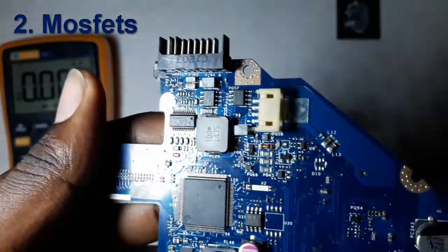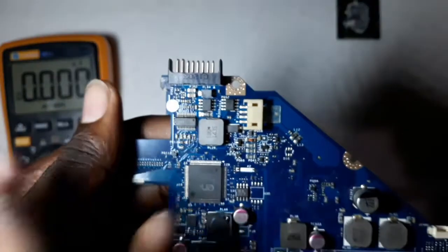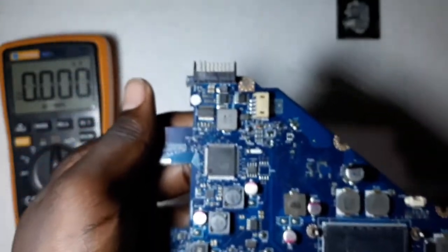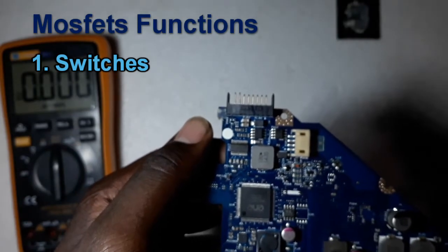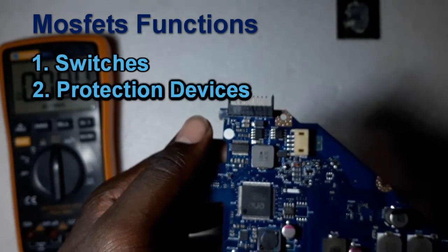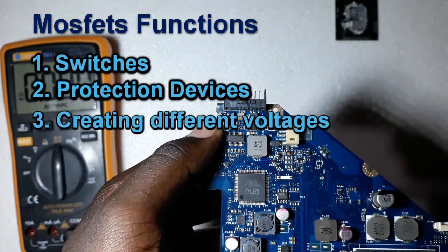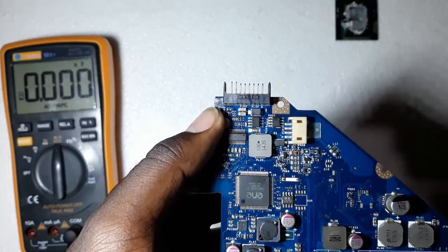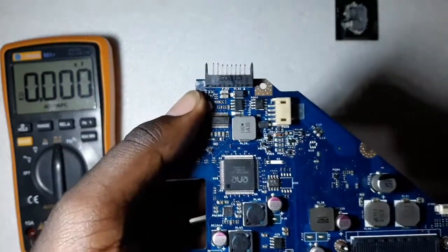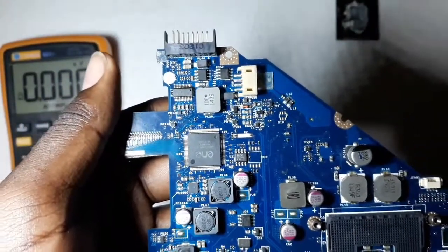These are the protection MOSFETs, from the battery connector to the charging section. MOSFETs have different functions on a motherboard: one, they are used as switches; two, they are used as protection; three, they are used in creating different voltages on the motherboard. MOSFETs are very crucial on a motherboard, and it's very hard to find a motherboard that doesn't have MOSFETs.